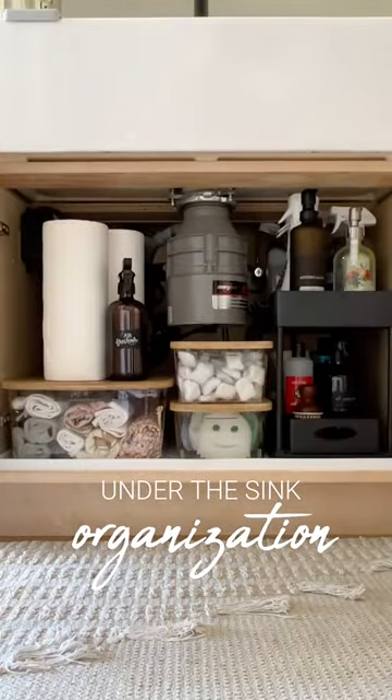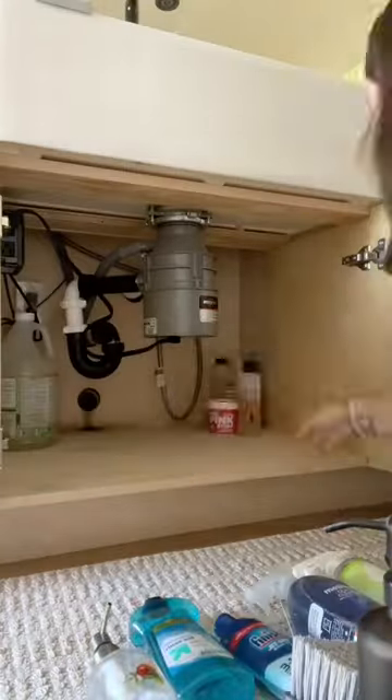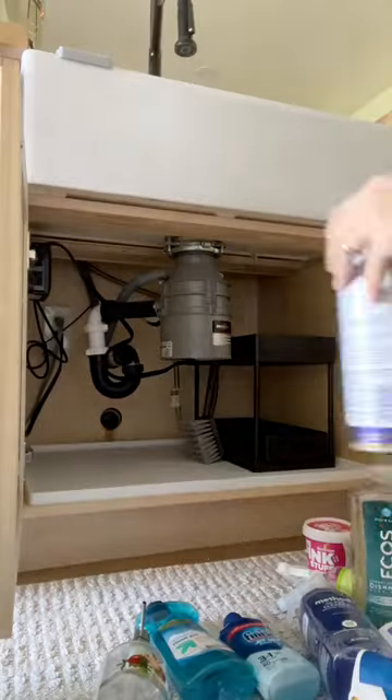Let's organize under the sink. Take everything out, give it a good wipe down, then add this silicone mat that protects against any drips or spills.